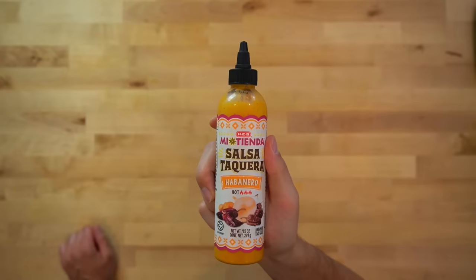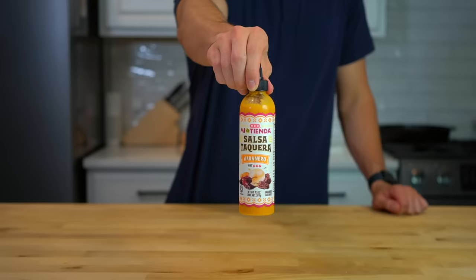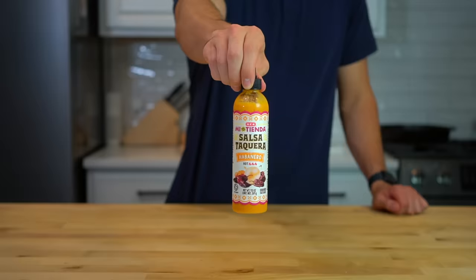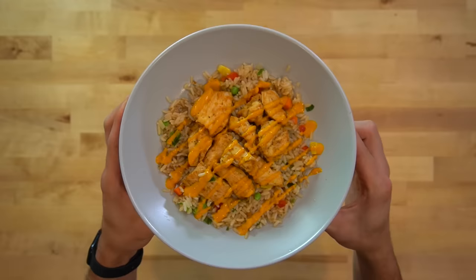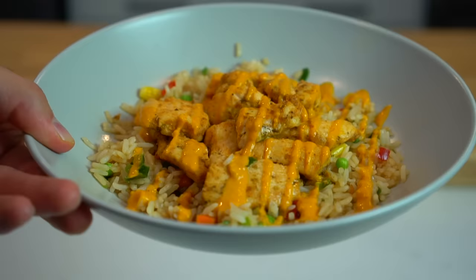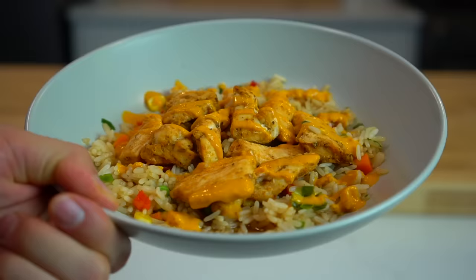Once it's hot, the last step is to add your favorite hot sauce. If you're also in Texas, I just found this habanero hot sauce from HEB and it is the one — I think it might be my favorite hot sauce of all time. That's all there is to this one: five minutes and you've got a meal on the plate. Very simple but effective. It's perfect for when you get home from work or the gym and you just need something to eat quick.